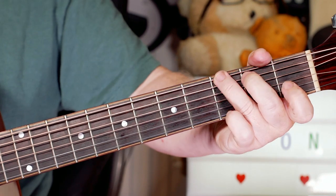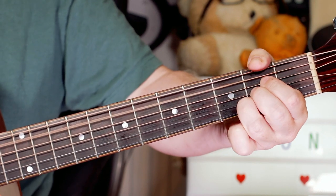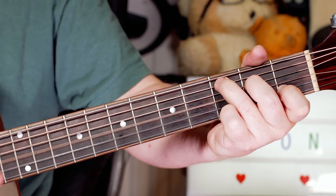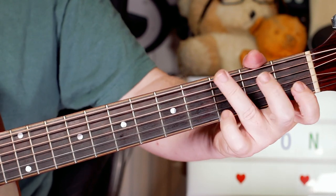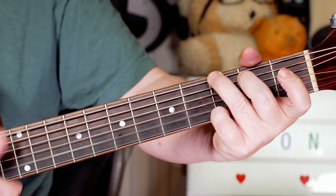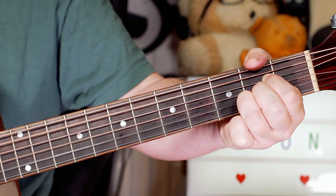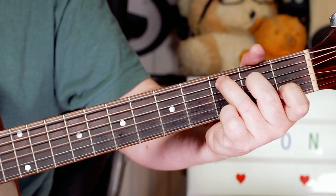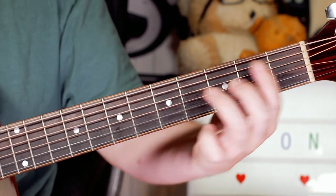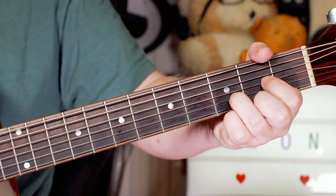And then into the chorus, I'm just playing chords: G, to A, to C, to G, G, to A, to C - 'I see you on the dark side' - to G, B minor 7, B minor, A. And then we're back into...